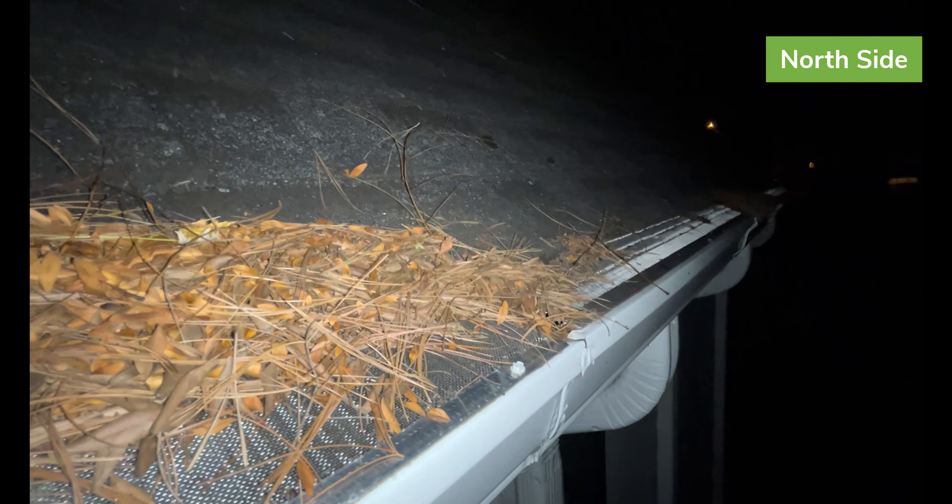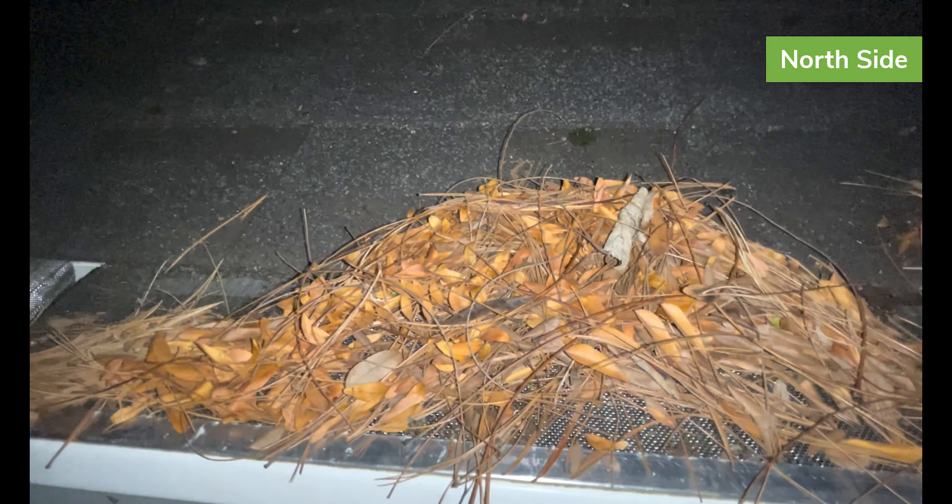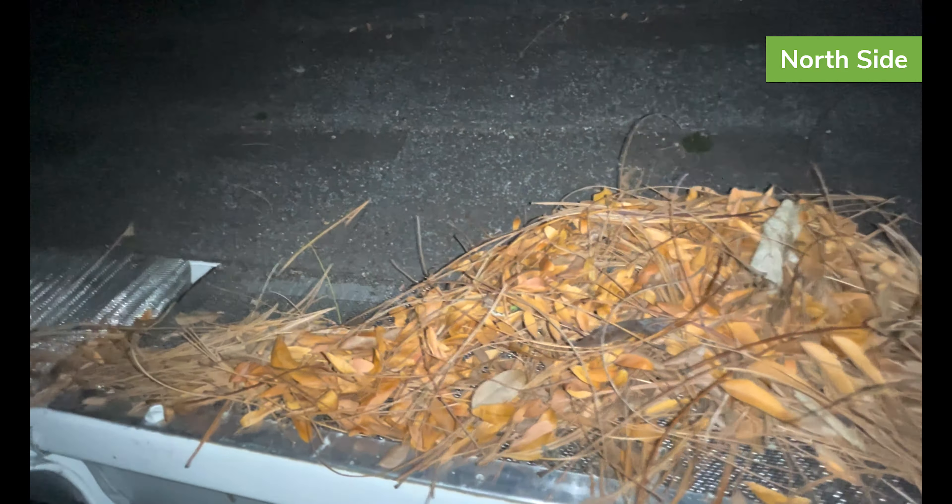Pretty breezy out tonight. I've heard the winds whipping up while I was inside and thought I'd come out and take a look. It actually feels like the winds are dying down at this point, so it'll be interesting to see when I check back this weekend if this stuff has blown off or if it's still hanging out up here.